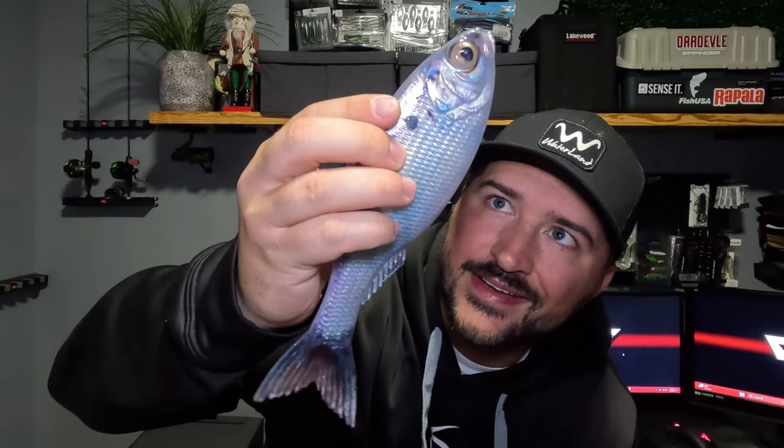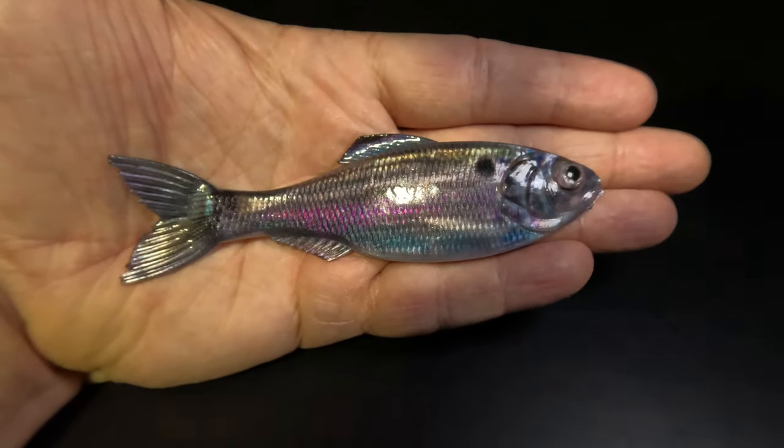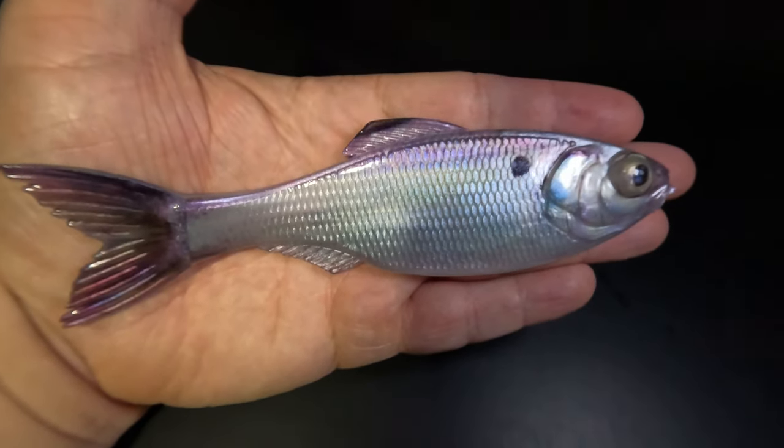The Panorama by Sixth Sense Fishing. These baits debuted in the fall of 2023, more than a year ago, but we are still coming up with new ways to rig and fish this bait. One thing is for certain: this bait catches fish.